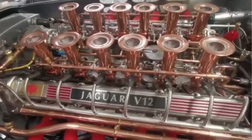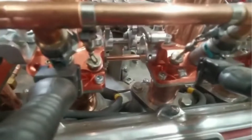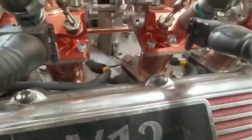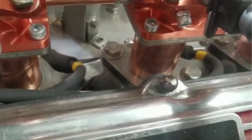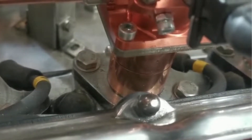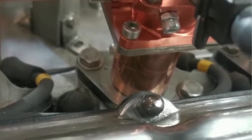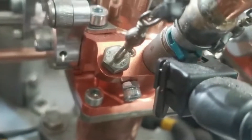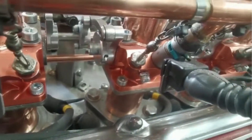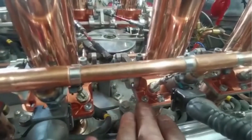So these are the 80 throttle bodies here, which I've utilized. You can see that they bolted very nicely to the actual inlet manifolds, which I've made down below. These actual copper bits here are inch and 3/8 sockets from a refrigeration system that I've adapted to actually fit onto the 80 throttle body. You can see the 80 throttle body there, nicely bolted in onto the top of the inlet manifold.